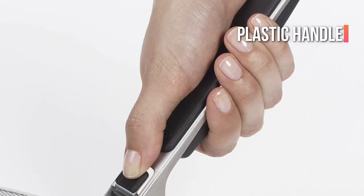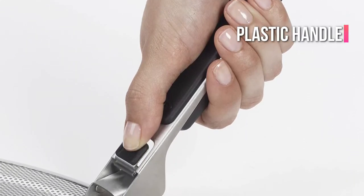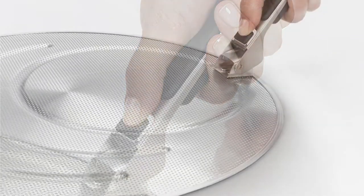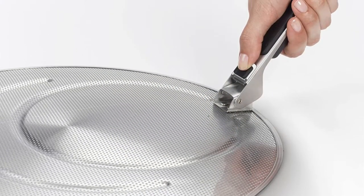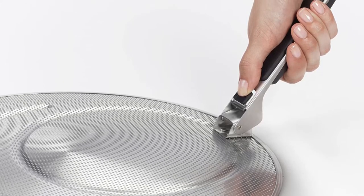During cooking, the plastic handle stays cool and folds over the screen for more compact storage. Cleaning the screen after cooking is a breeze because it's dishwasher safe, but users have observed that it's easier to clean by hand than usual.